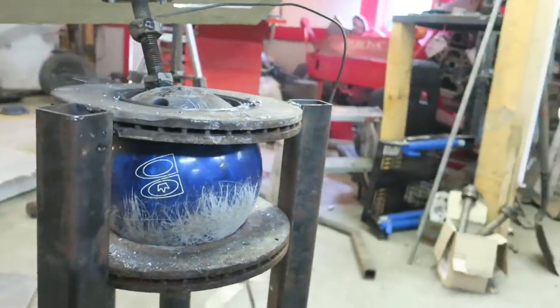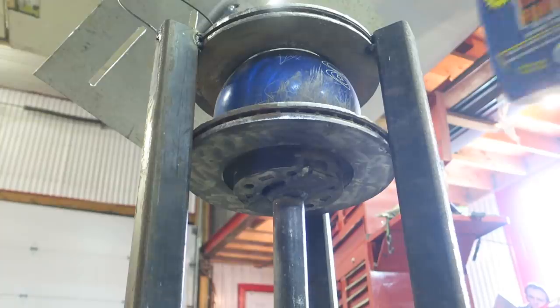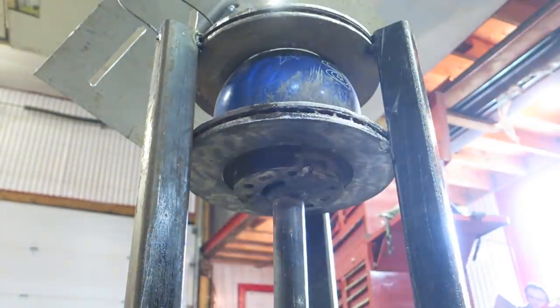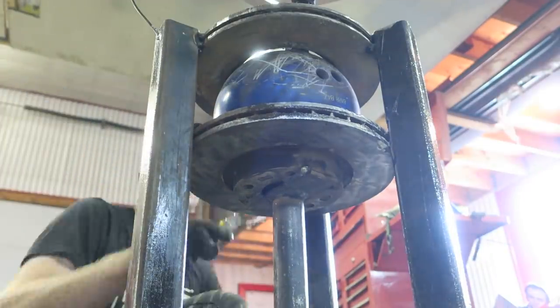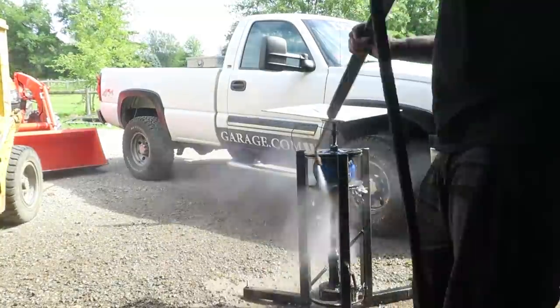I'm going to clean some stuff up and give it a coat of paint. Before we paint it, we'll use this rust cutter just to take off all the rust — brush it on, let it sit for 10 minutes, pressure wash it off, and we are good to go.